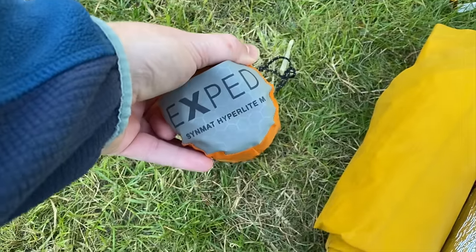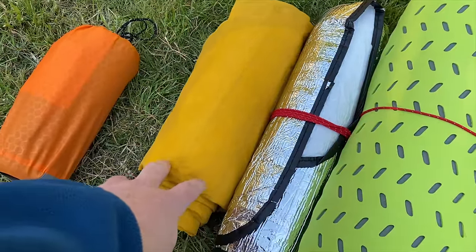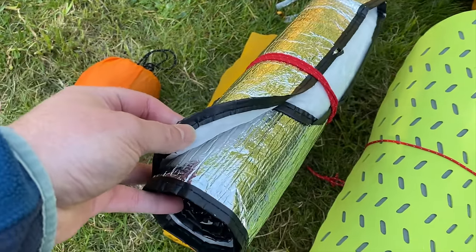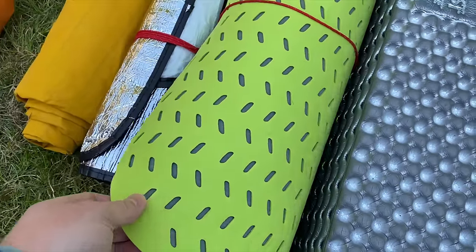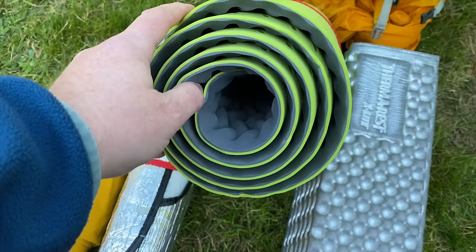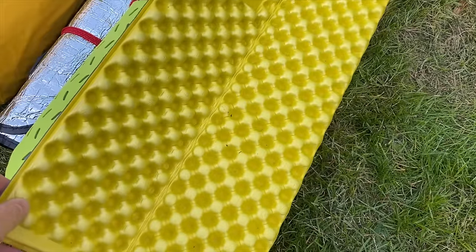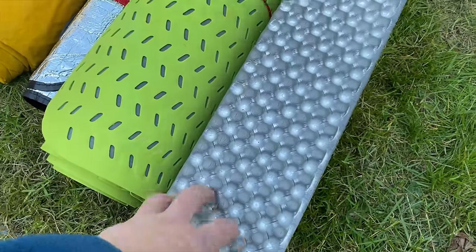Starting with the smallest, which is the X-Bed Hyperlite, and I've got the Thermo-S NeoAir X-Lite. I believe this is a Highlander foil blanket which just adds a little bit of extra insulation to the other pads. I've got the Big Agnes Third Degree closed cell foam mat, and finally this is the Thermarest Z-Lite Sol, which is another closed cell foam mat.